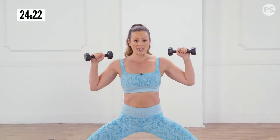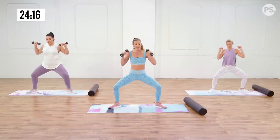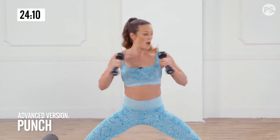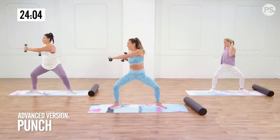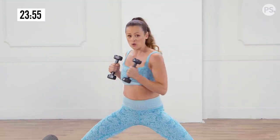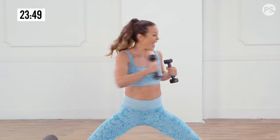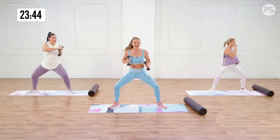Go down low again, sit into it with the weights. You can either do a twist like Dani — back and forth — or join Abia and me and add a punch with arm extension. When I extend my arm it is so much harder on my abs — I have to really tighten and control. Start with just a little twist, then you can move up to more movement, and if you want, add the extension.